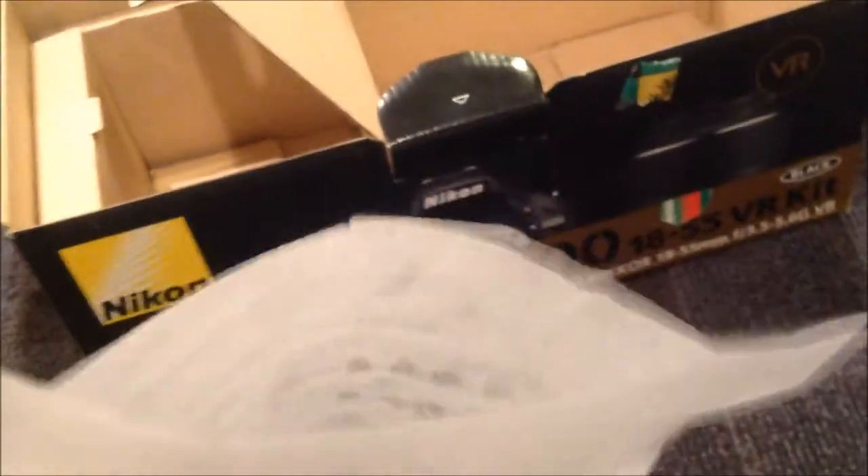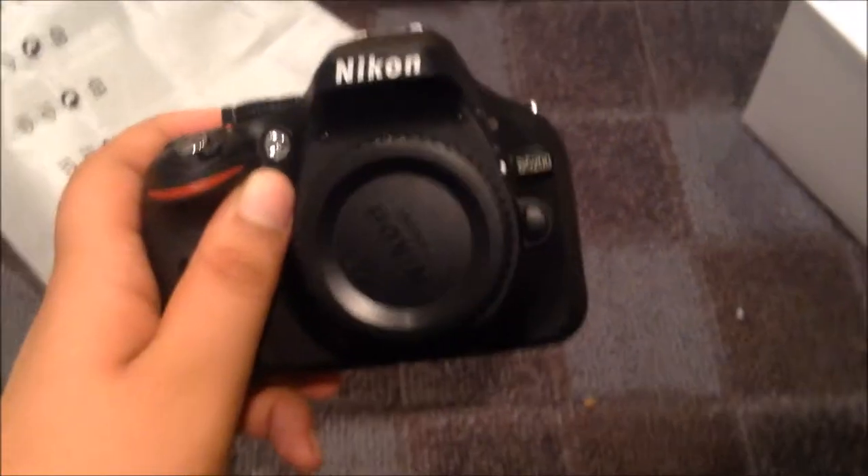We have another box here. Sorry about that — had to get some water; it was either that or you'd just hear me heavily breathing throughout the video. Here we have the main component. It's a lot smaller than I thought. We'll get back to that — let's see what's in this box.